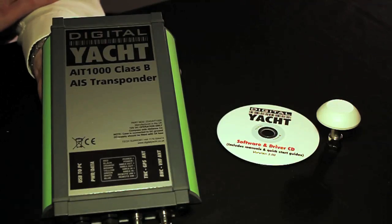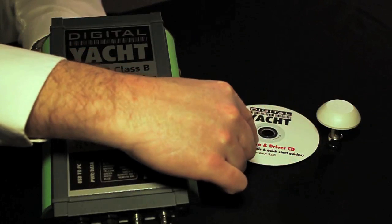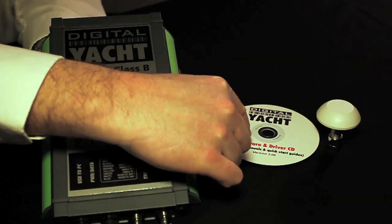The AIT-1000 comes delivered with a compact GPS antenna, and also a driver CD and software suitable for PC programming of the unit. As a bonus, we also include AIS viewing software, which turns your PC into a full-function AIS viewing program. Also included is the USB connection, designed to connect direct to your PC.